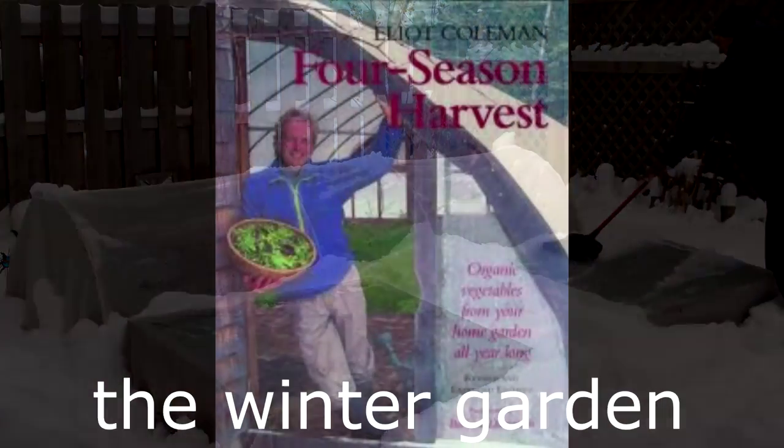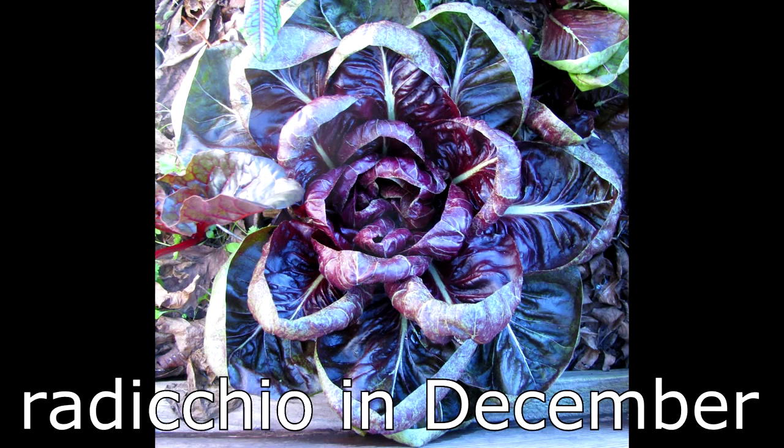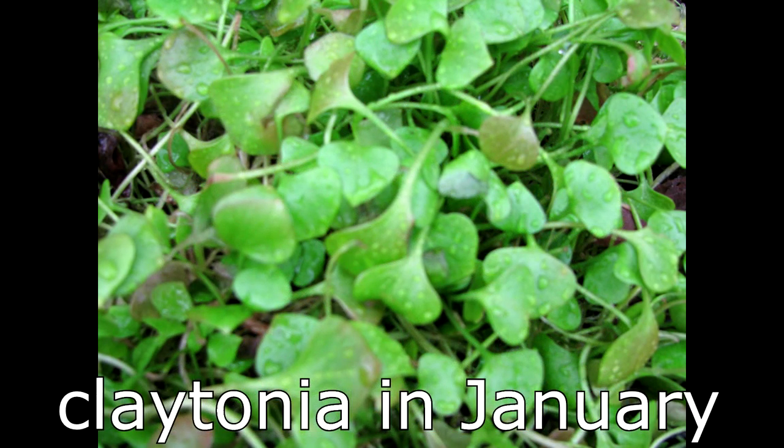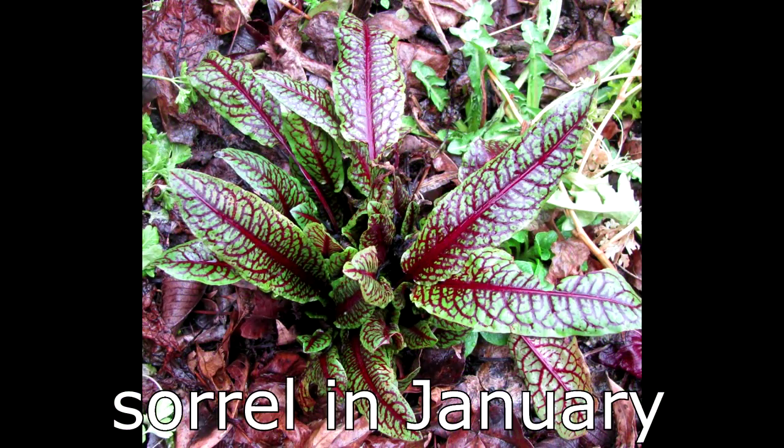Ever since reading Elliot Coleman's Four-Season Harvest several years ago, I've been growing cold-hardy crops into the late fall and winter in unheated cold frames and polytunnels. Granted, it's more of a challenge to grow and harvest crops in the winter, and the yield and variety aren't what they are in the summer.